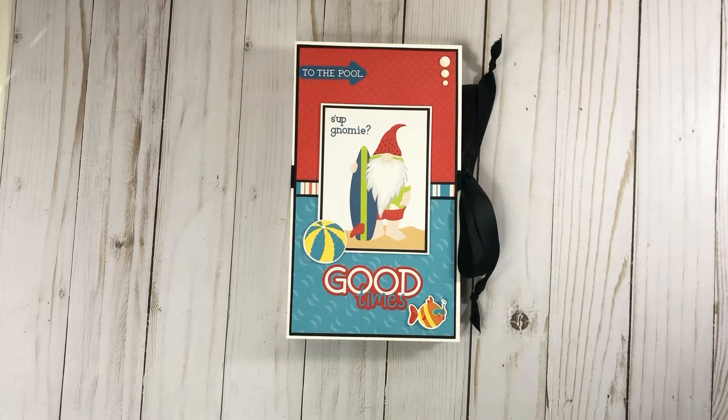Hey everyone, it's Tiffany from Let's Get Scrappy. Thanks for joining me today. I have another project to share with you. I made this yesterday on National Scrapbook Day. Photo Play was doing a free class on their YouTube channel hosted by Ginger from My Sister Scrapper, so of course that's my girl and I had to watch it.